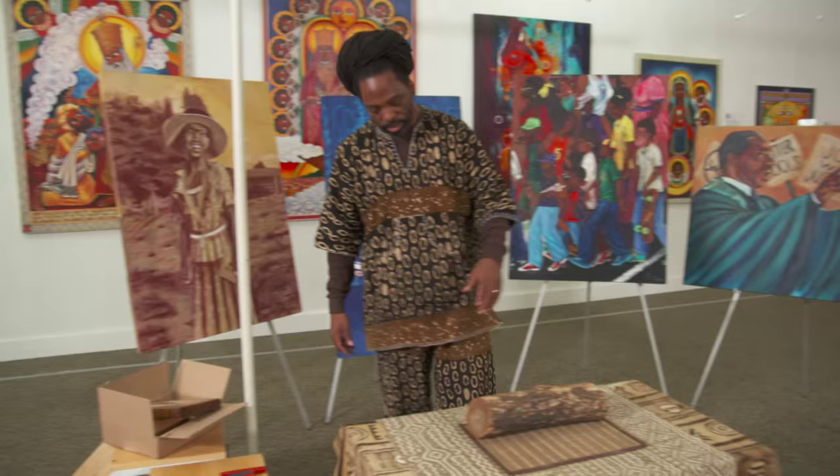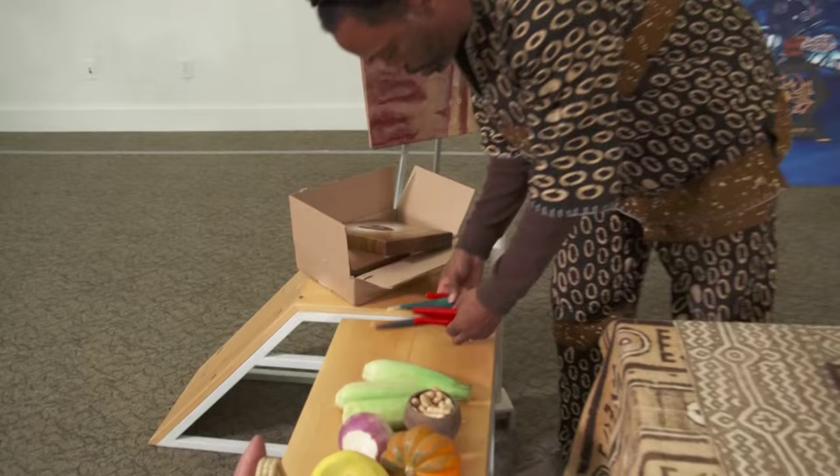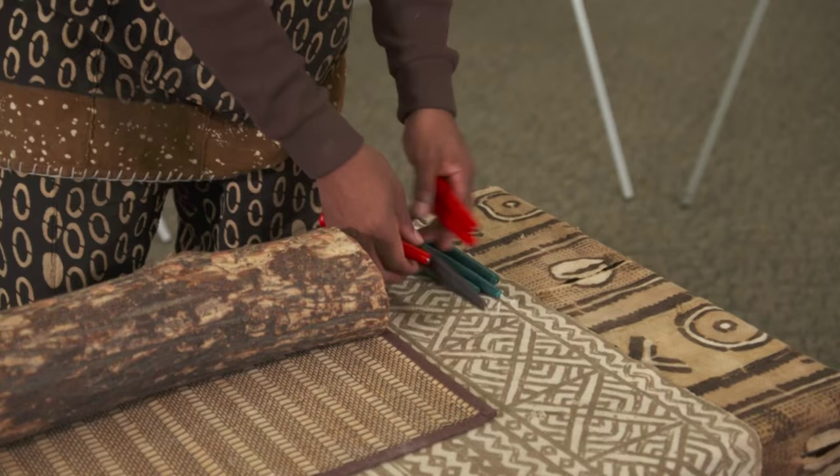The next thing I'm going to bring is the Mishuma Asaba. What I always do is make sure that I lay out the Mishuma Asaba, which simply means seven candles.